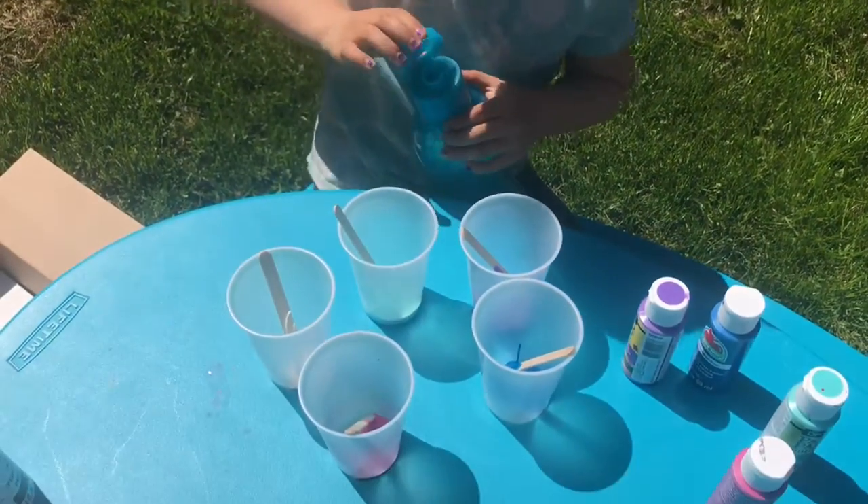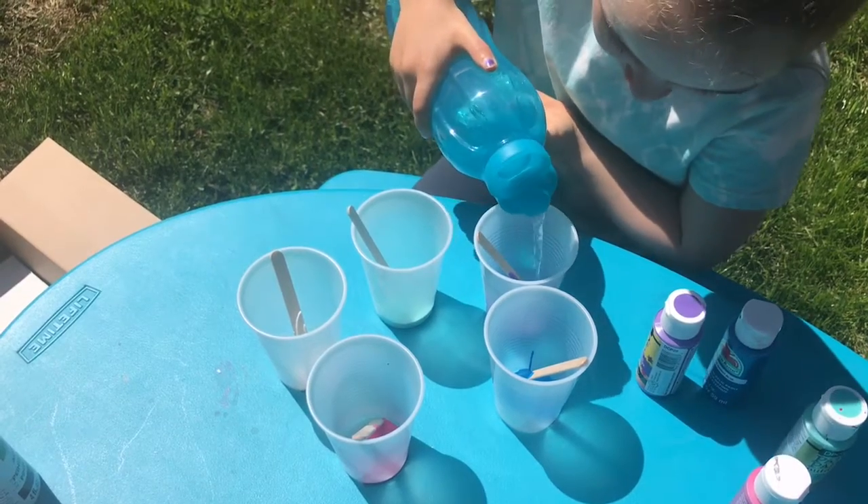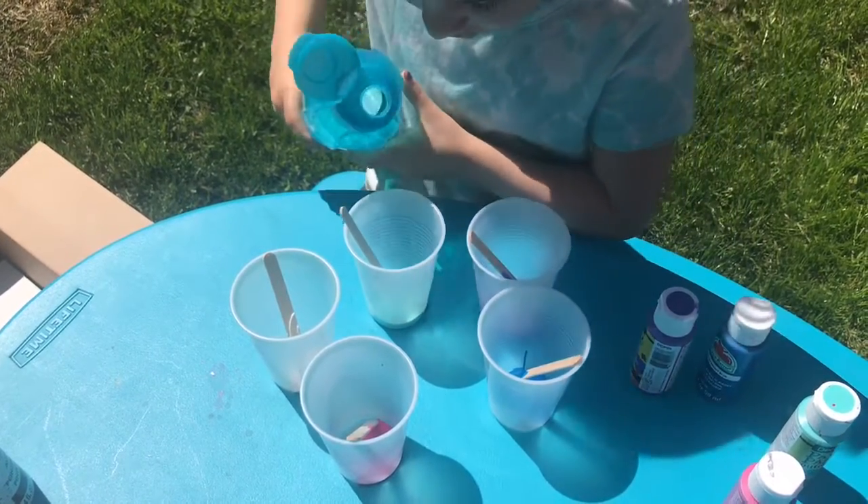And in each of your bottles of paint, you're going to add a tiny bit of water to it.